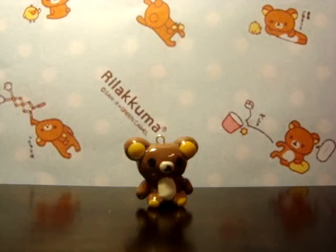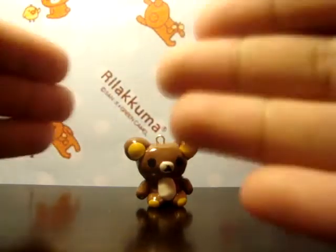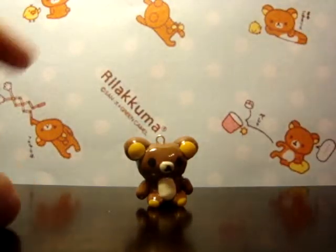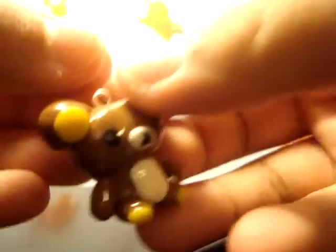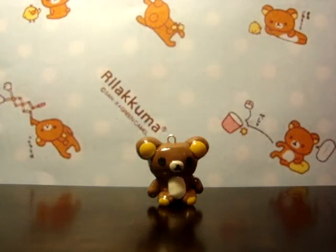Number two: what's your favorite charm that you made? I would love for you to show it. This is one of my favorite charms that I made — it's a pretty simple charm but it's still one of my favorites. I would love for you to show yours because I want to see how creative you are.